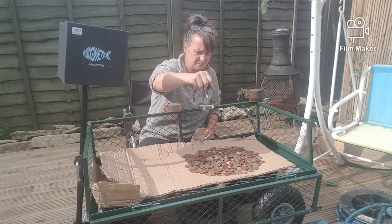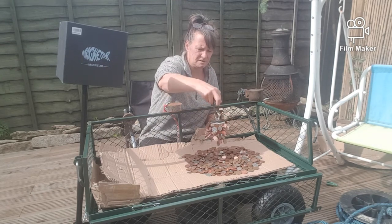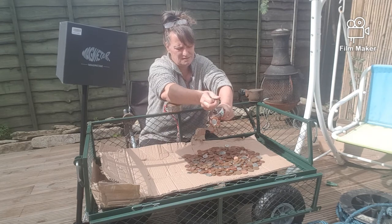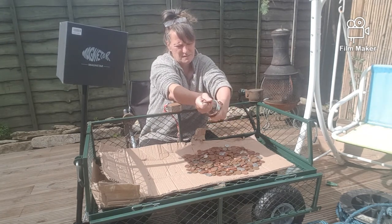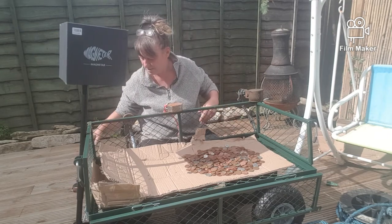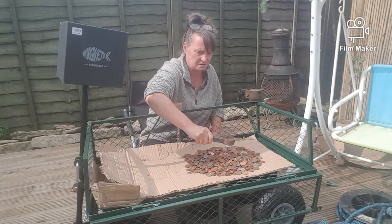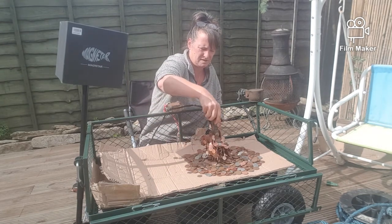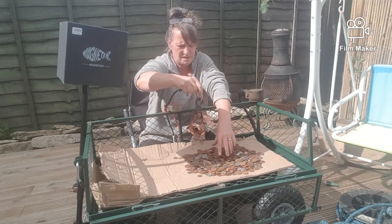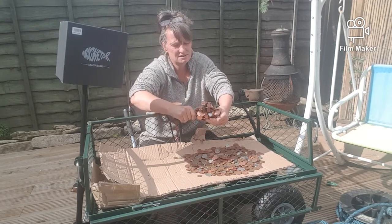First up is the 150 dobber from MS Magnets. Not too bad. We could be here for a while. So we're going to put the 200 double-sided clamp magnet on next — pretty strong.